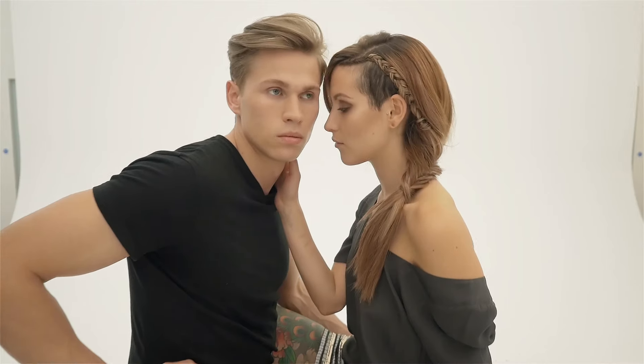We straightened it out, had a little bit of a play with it, just to give this lovely texture and movement so you could see all the colours.